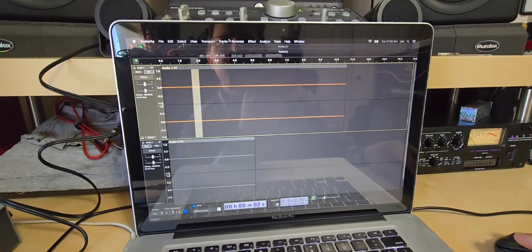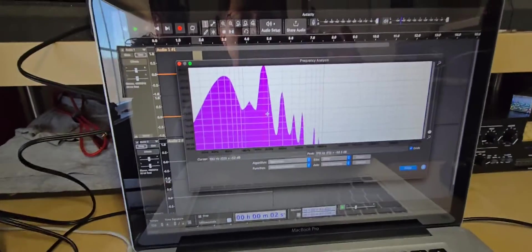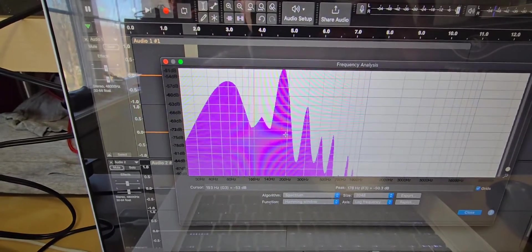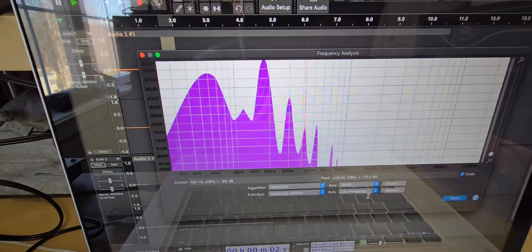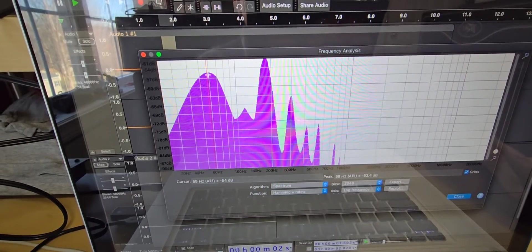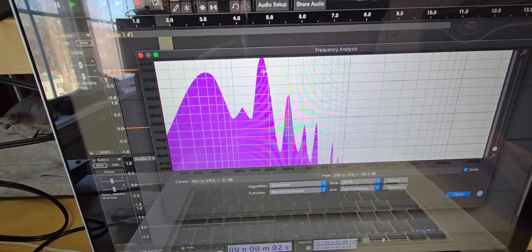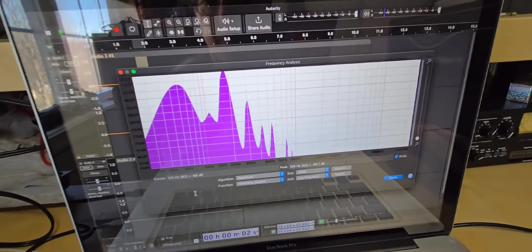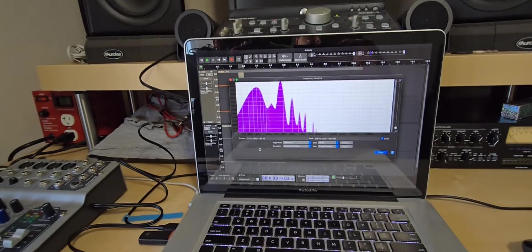The cool thing with Audacity is that you have the ability to analyze it with a plot spectrum, and this is what we're basically looking at. You're seeing a lot of noise here — not terrible. It's negative 51 dB down, so that's your noise floor, but the biggest peak is right at 60 Hz at negative 54 dB, and then it spikes at around 180 Hz at negative 50.3 dB. So that is a ground loop, and the ground loop is not external to the amplifier.